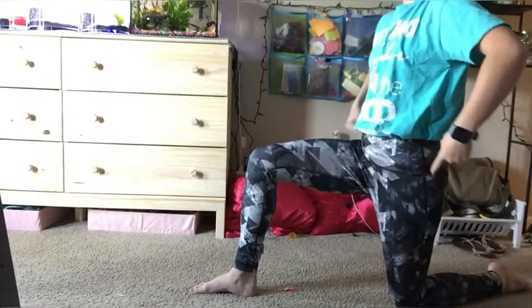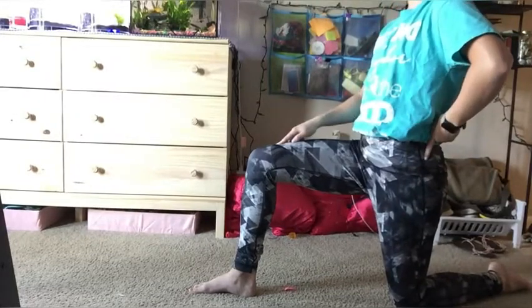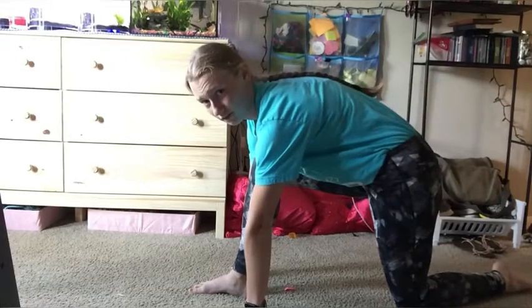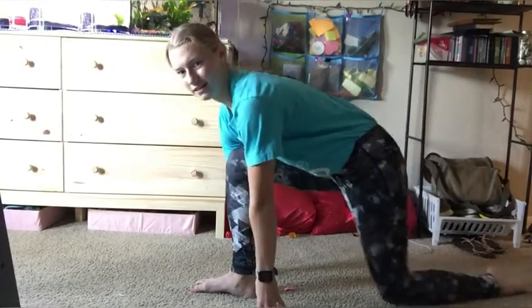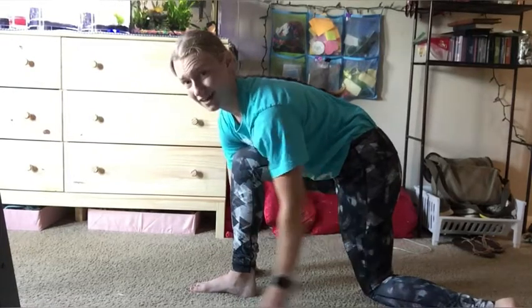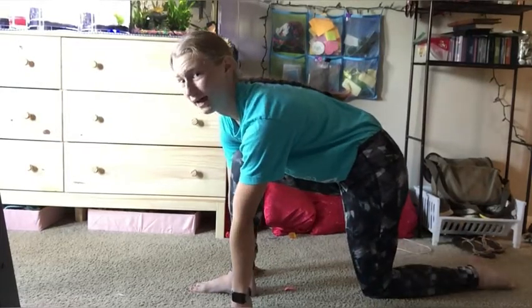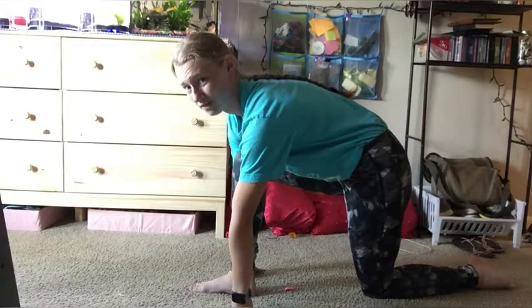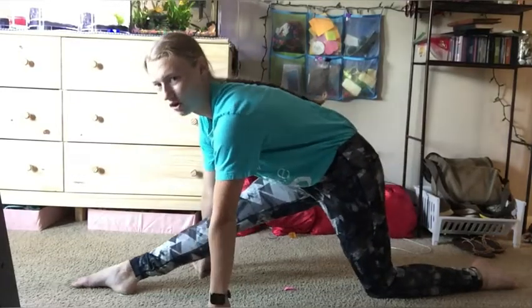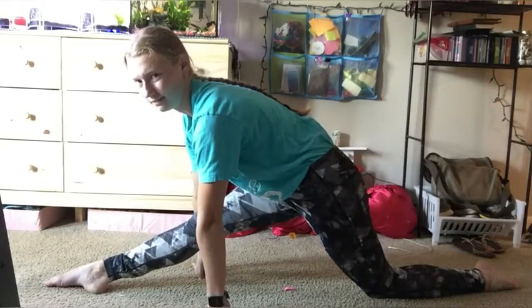You're going to start in a lunge position with your hips facing forward and one foot in front. From here, put your hands down on the floor and make sure your knee is tucked under. Notice how my foot isn't turned out to the side — it is pointing straight back behind me. From here, make your front knee straight and slowly slide down, trying to keep your hips square.